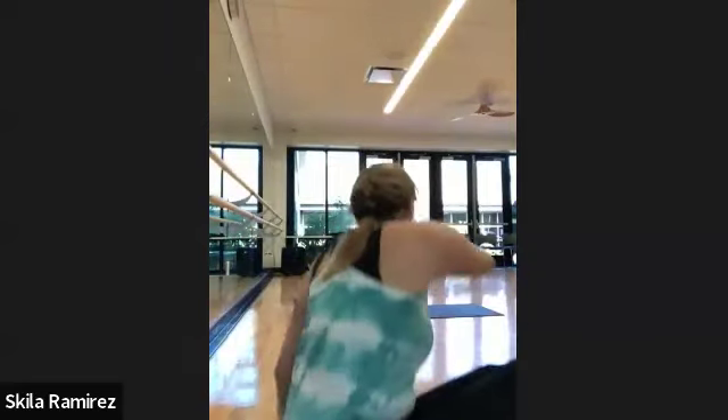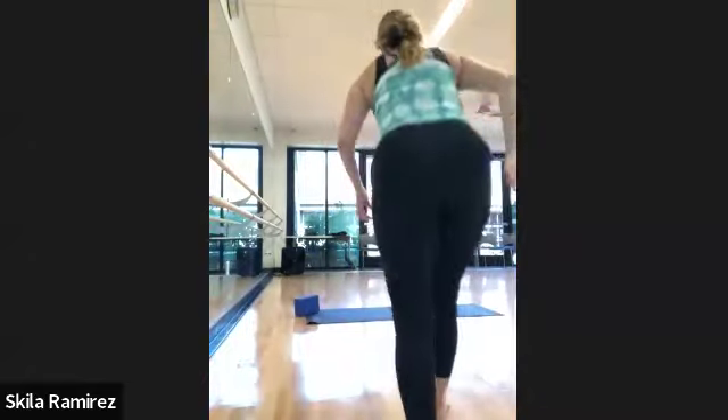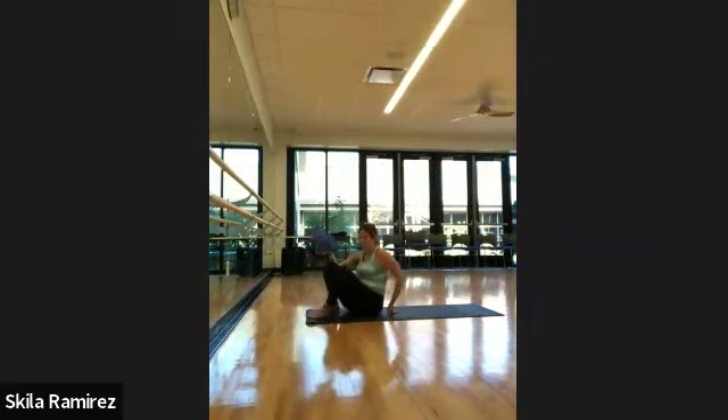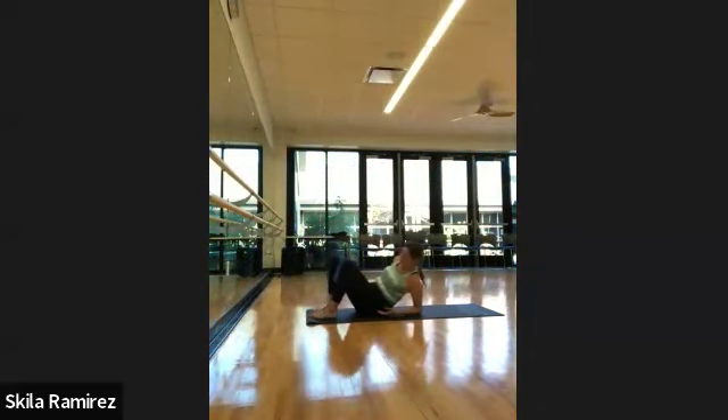All right, let's get started. We're starting lying on our backs this morning. If you have a yoga block, let's take it between the knees and thighs.